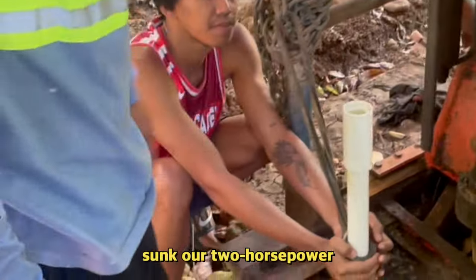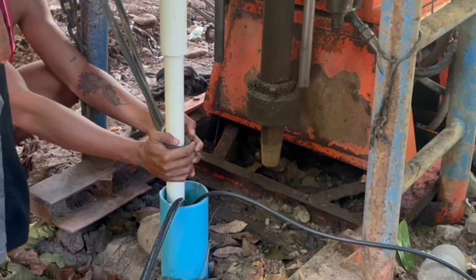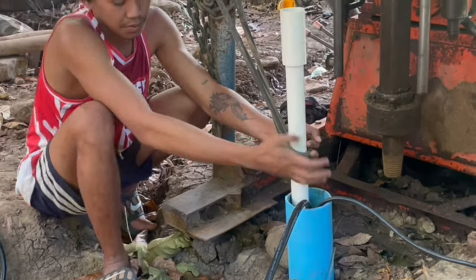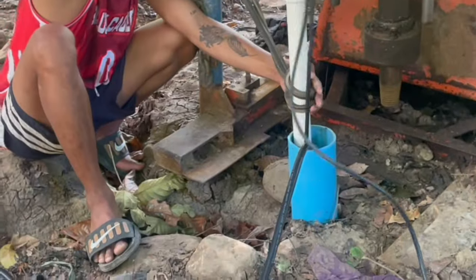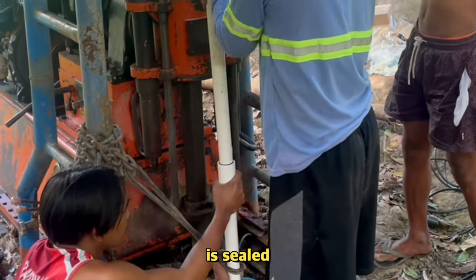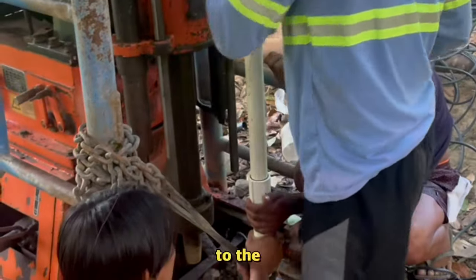Fast forward three months later: we have sunk our two horsepower electric pump down there. We ended up with 220 feet of depth and placed the electric pump at 180 feet inside the PVC pipe. The wires you see are the power and the control and signal for the pump. Each section of this plastic tubing is sealed with threads and an o-ring, and they keep lowering it all the way to the proper depth.